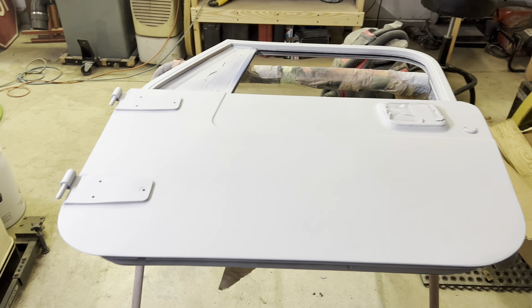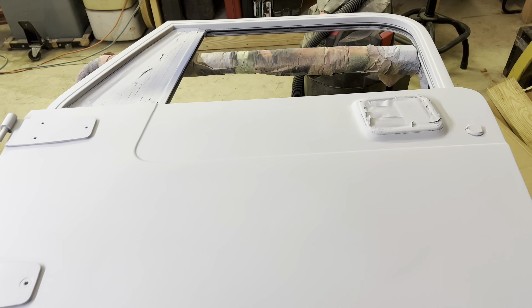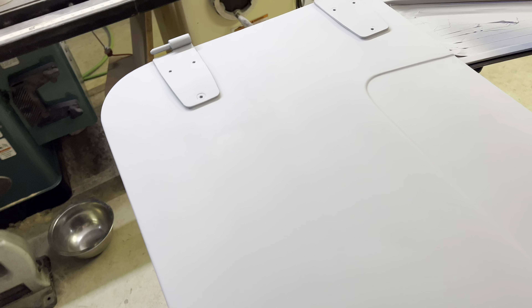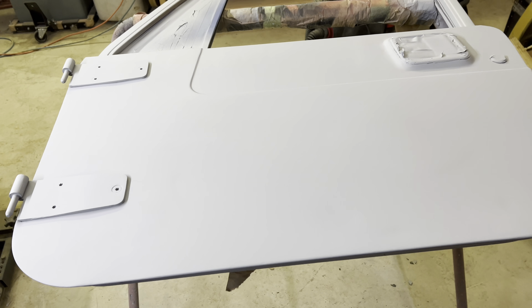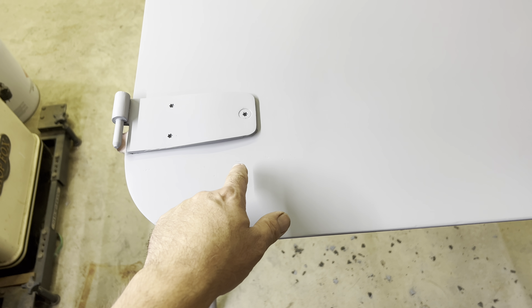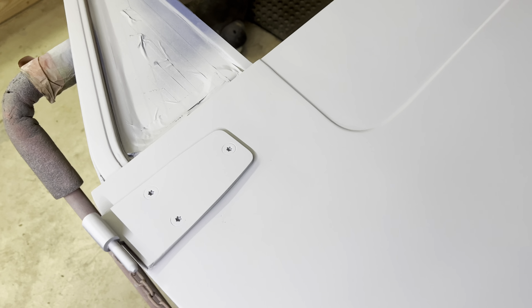Got the primer down. Doors are looking a lot more crisp than they did before, and a lot better than they did the first go around. There are still some areas I need to hit — I can tell this is going to need a little bit of glaze. I can see a couple of low spots on this door, so it's going to get block sanded again.